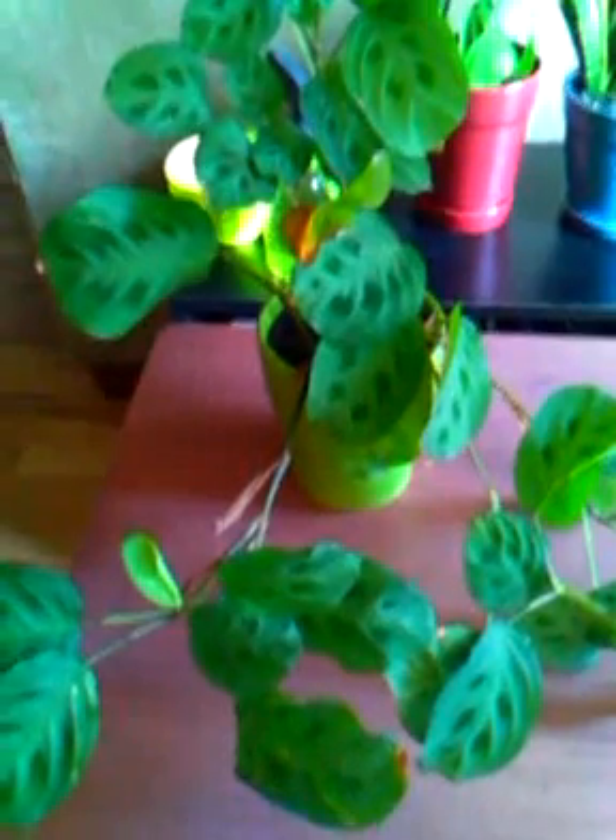It likes to be moist a lot — it doesn't like to dry out. But a good thing with this plant is that when it dries out and needs to be watered, it droops a little bit, and that lets you know it needs to be watered.